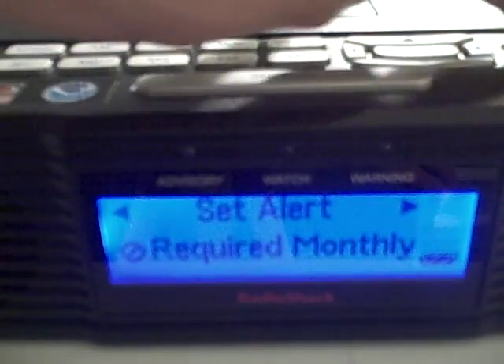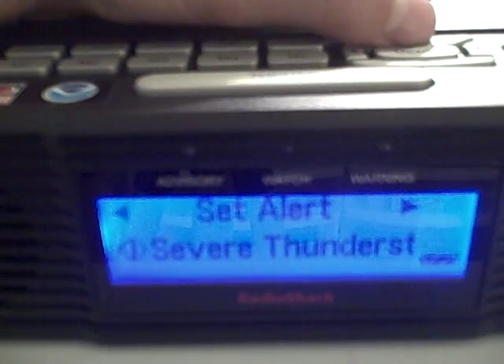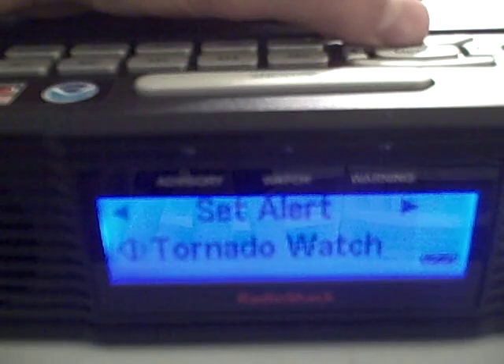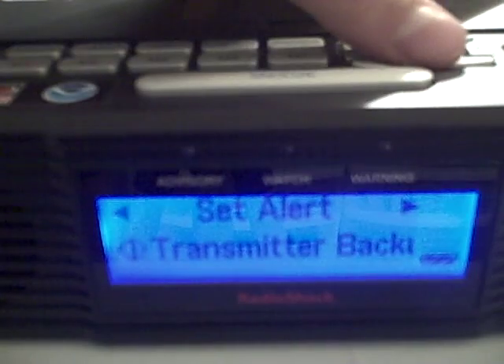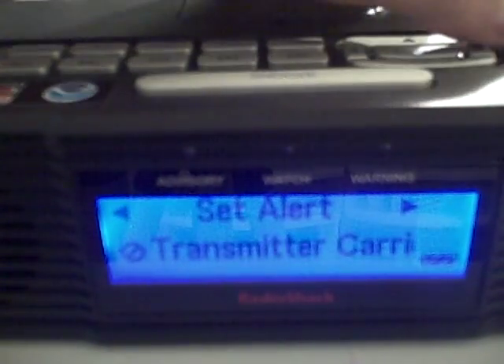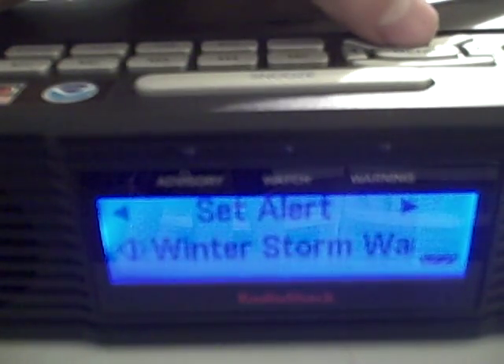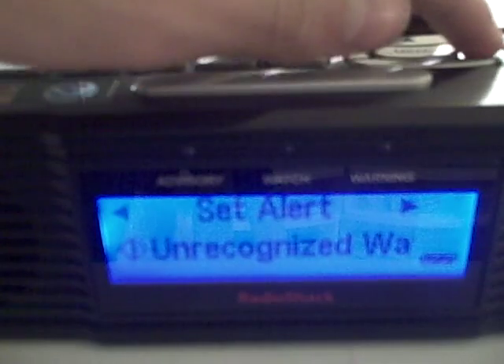I'm going to turn the monthly test on. The other thing I might want to turn on is the transmitter backup — on or off. Because if for some reason the radio station doesn't work, they sometimes send out this alert. That's the set alert section.